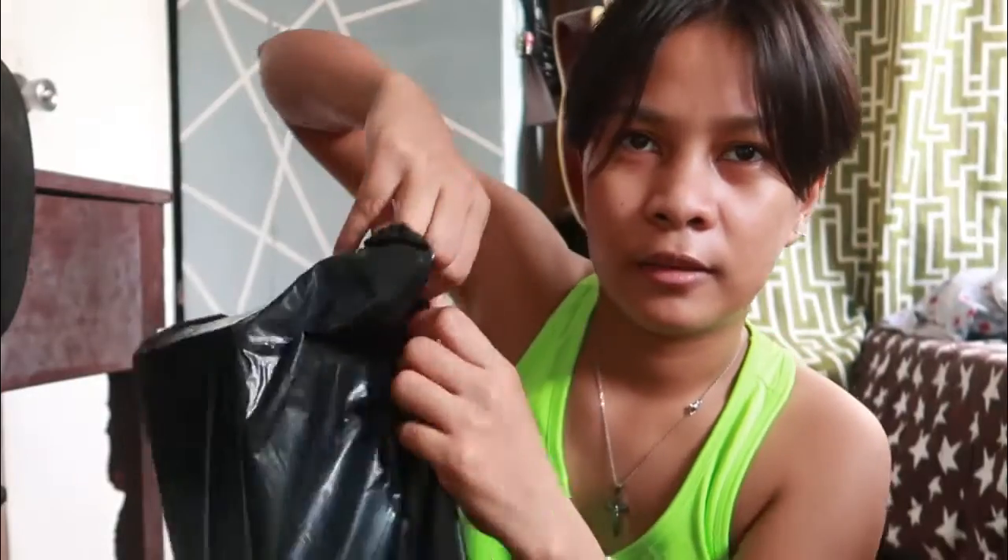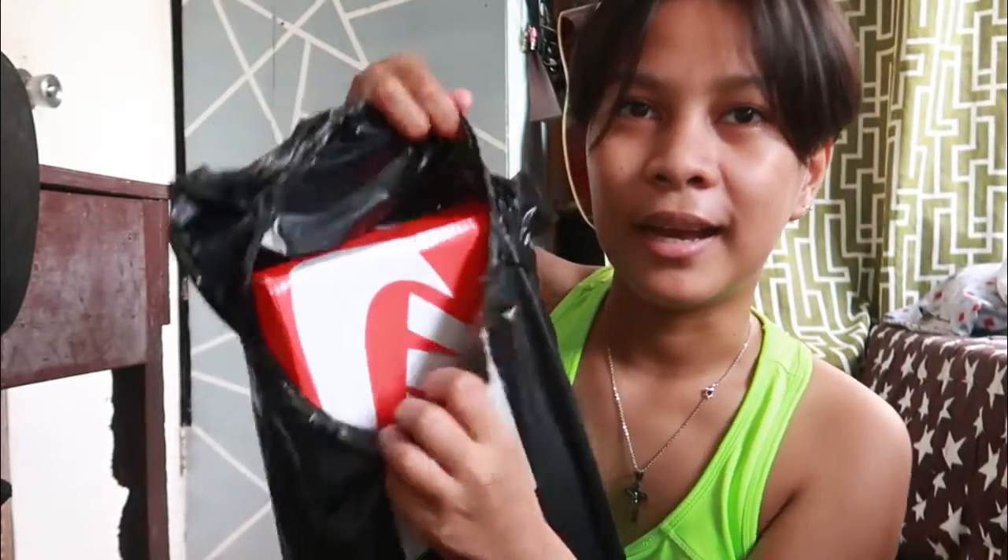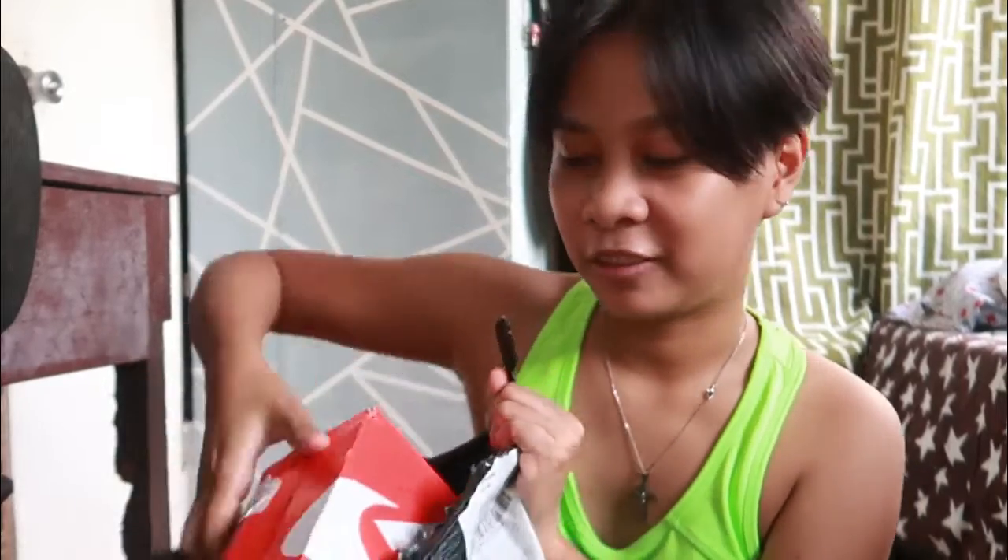So, this is the unboxing video. Wait, just wait. It's like a big tag now. It's black and brown. It's already got it. Tada! This is the unboxing. Tada!